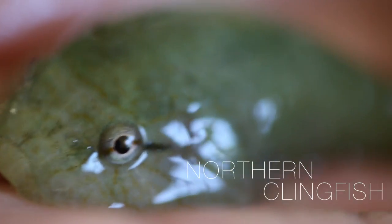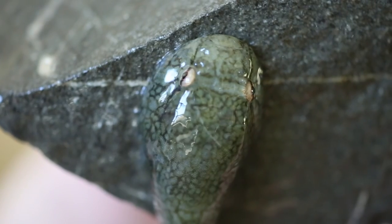The northern clingfish has evolved a clever strategy for living among the extremes of the rocky intertidal zone. Let's just say this is one sticky fish.